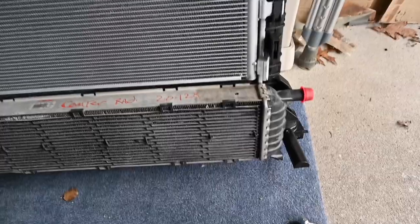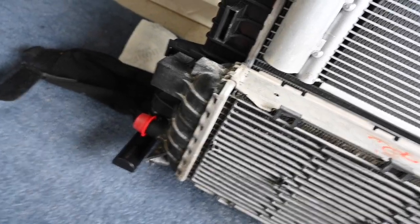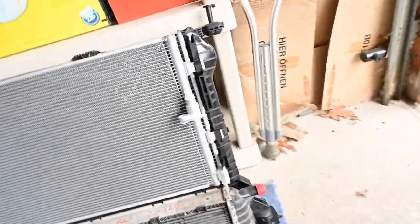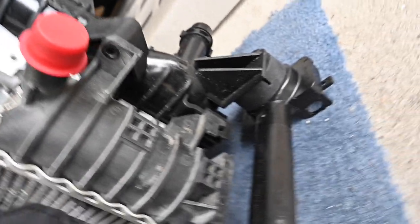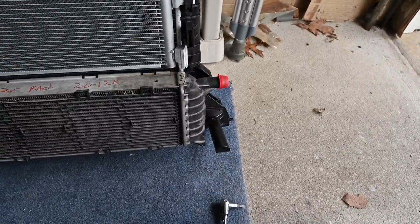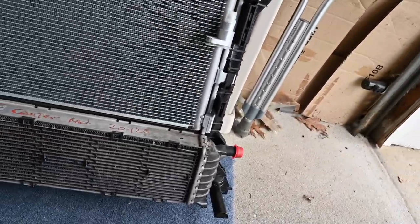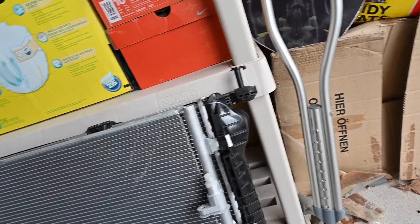Quick update — I mounted the lower radiator to the center radiator. It kind of just slides right into those little brackets and pushes in nice and easy. I was able to drill out that broken bolt and ordered a new one arriving Monday, so I'm going to continue with the install since that'll be easy to add later. I also went ahead and installed the air conditioning condenser, which just slides right in as well.